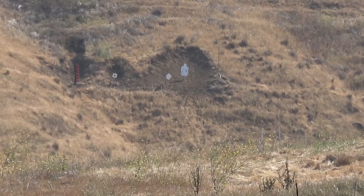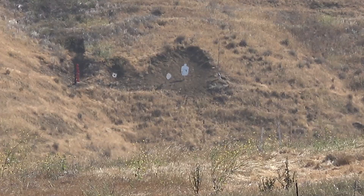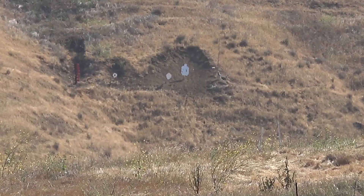We picked up wind to the left, upslope, so I had to correct about a mil and a half. We're going to finish off the last three shots and see if I can stay on target.